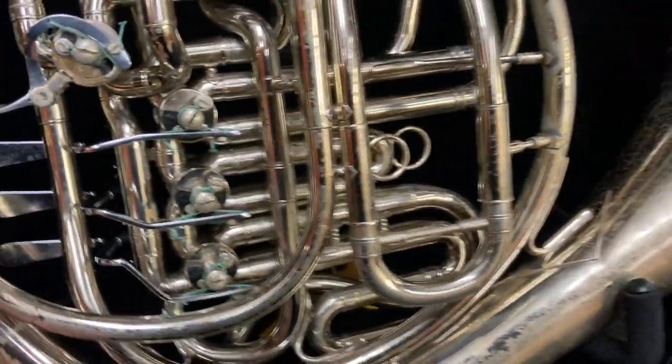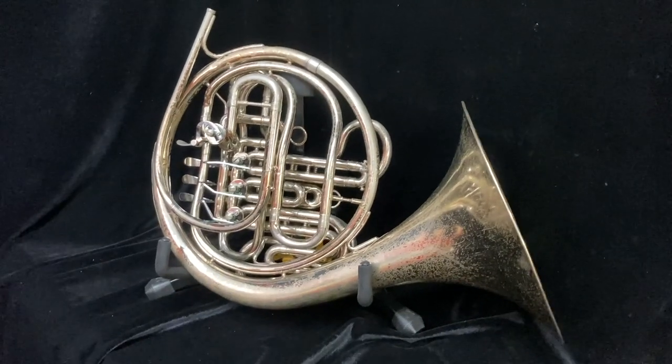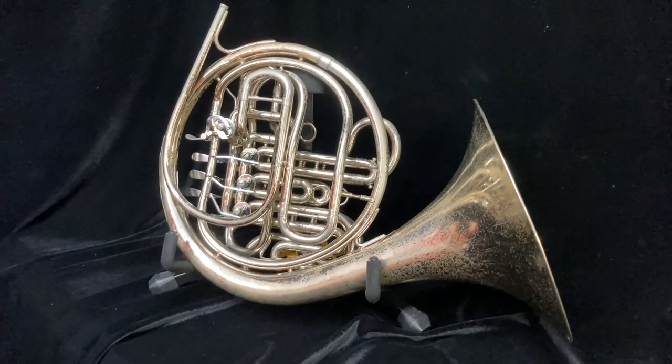Again, there are some dents and dings throughout the instrument, but it still plays very well and would really be a great first double horn for any student.